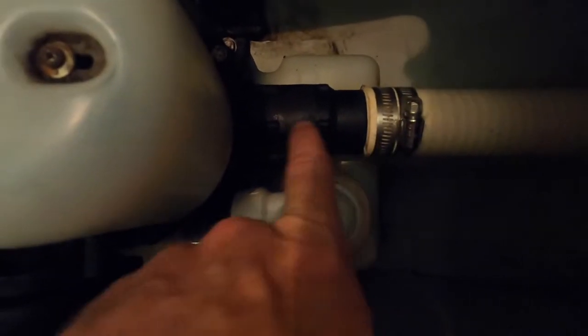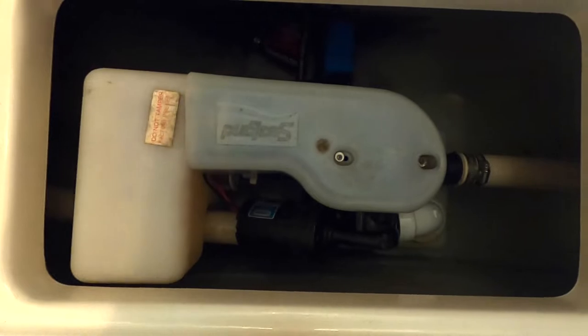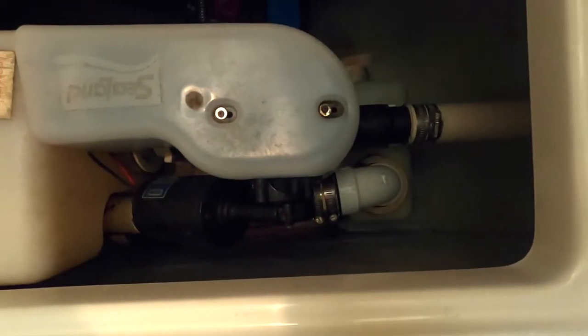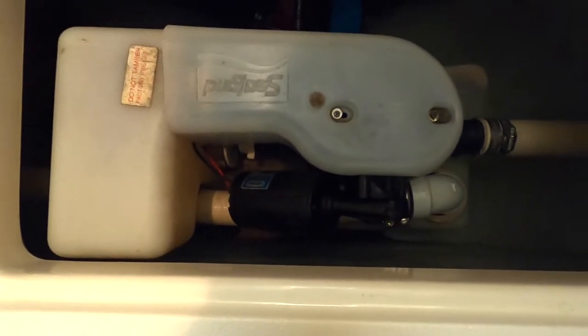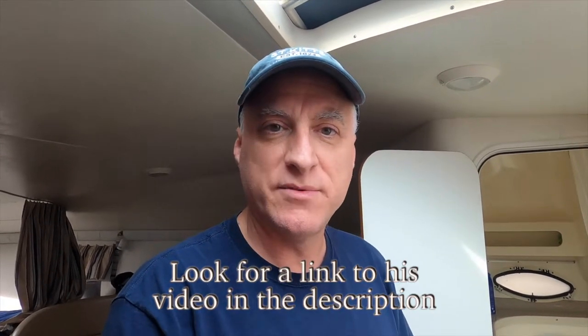I think there's one valve here and one there, and then there might be ones over here too, which may be hard to get at. I've got to take this off and try to figure out how to get in there. Many thanks to Captain Brian of My Boat Life for showing the way — without YouTube I wouldn't even be attempting this.